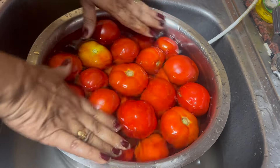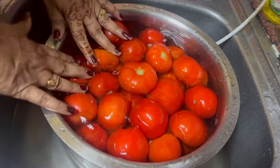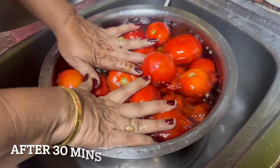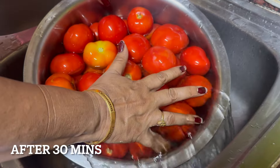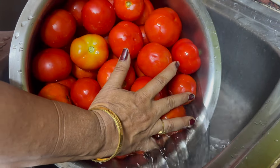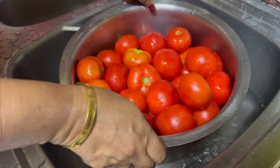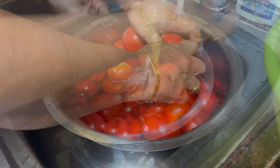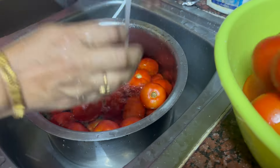We are preparing this pulp. We are preparing a lot to save this pulp — it is easy to get this pulp. Hi friends.